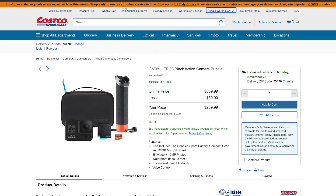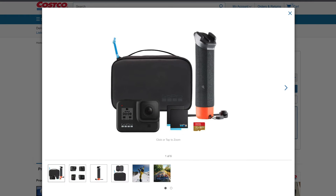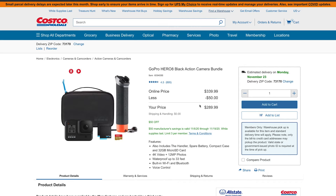Now let's look at an action camera. The GoPro Hero 8 at Costco is going for $189.99. This is the action bundle, so you also get a spare battery, a 32GB memory card, a handle, and a case. In my opinion, this is a really good deal if you don't need the GoPro Hero 9 and some of the extras that come with it.